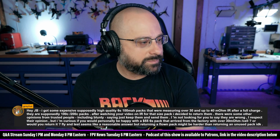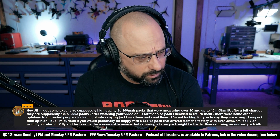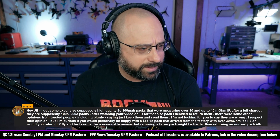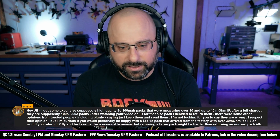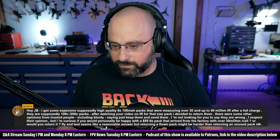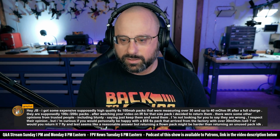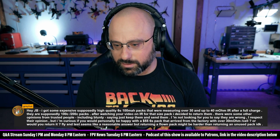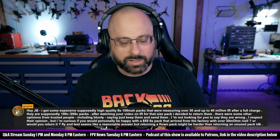Gray Hat says he bought some high quality 6S batteries. He mentions 100mA — can we confirm he means 1000mAh? Yes, 1000mAh. 100mAh is like a whoop pack; there's no such thing as a 6S 100mAh pack.